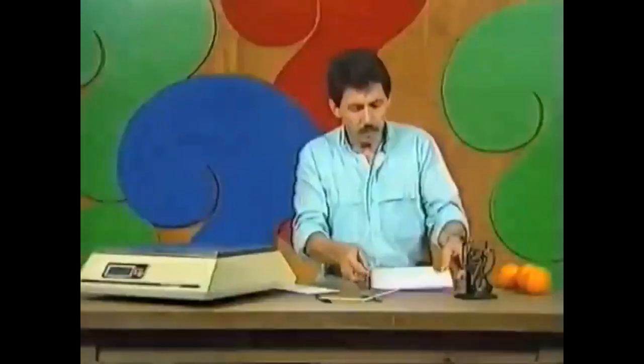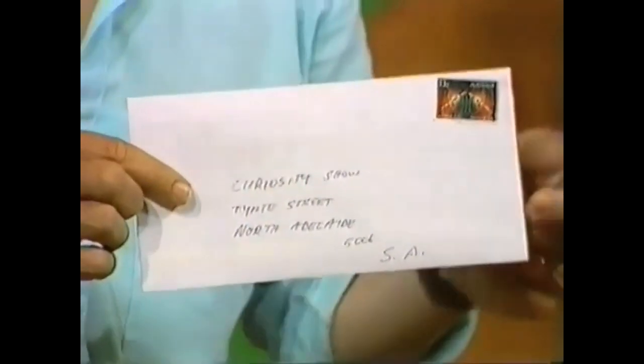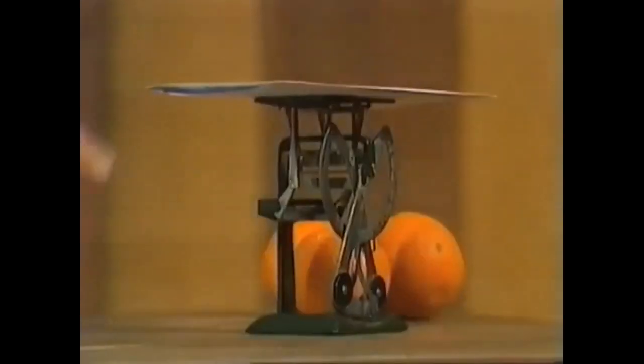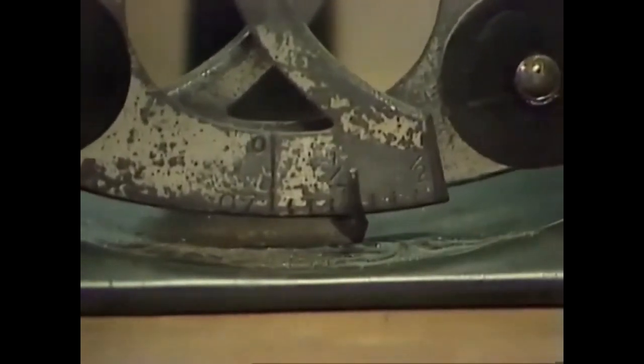Here's a letter. Together with stamp and envelope, it's addressed and ready to go. So let's check its weight — just drop it on there and look at the scale. It's swinging backwards and forwards, almost stopped on one quarter — a quarter of an ounce, or seven grams. That's the weight of that letter.